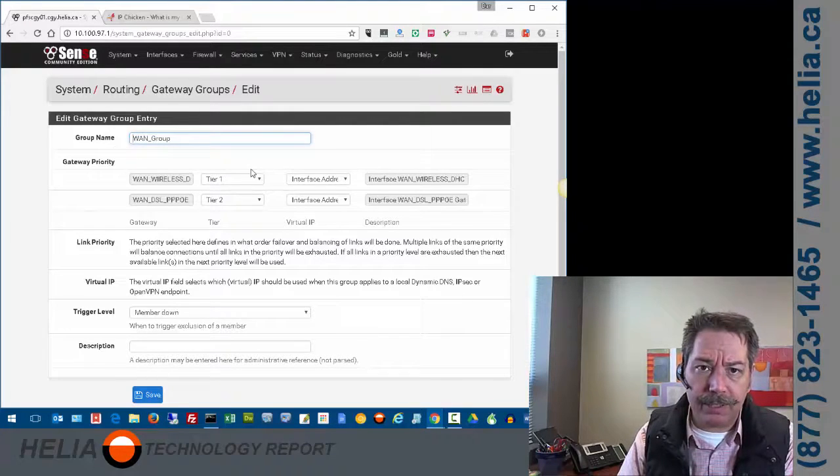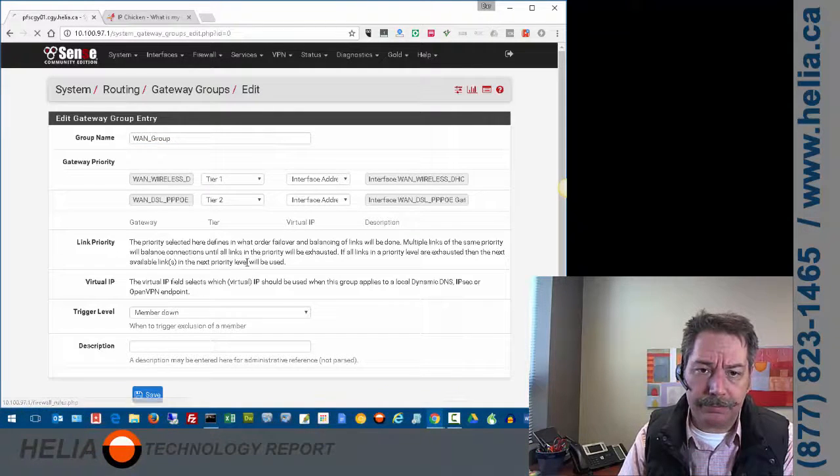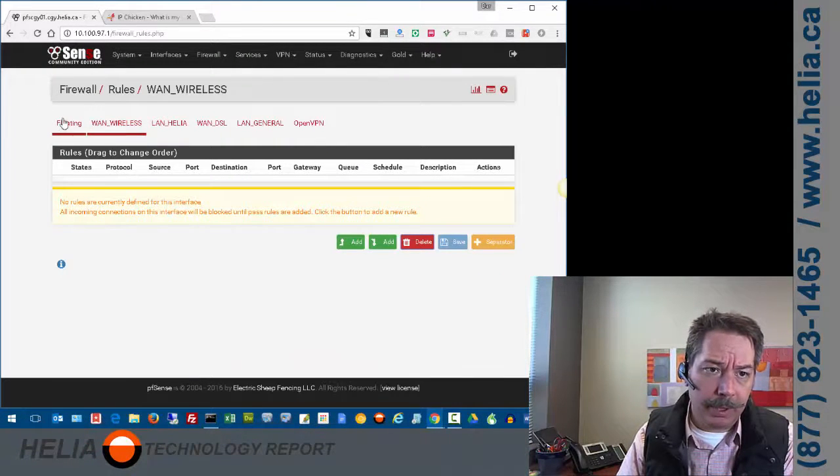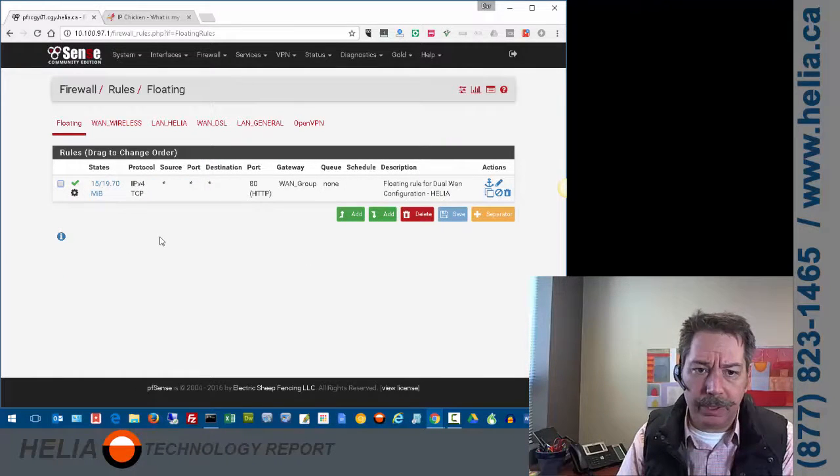Next we need to look at the firewall. Under firewall rules, we're going to look at our floating rules. We need to create a floating rule that says all outbound traffic — in this case port 80 — is always going to go through the WAN group. That WAN group is what we created under System > Routing.